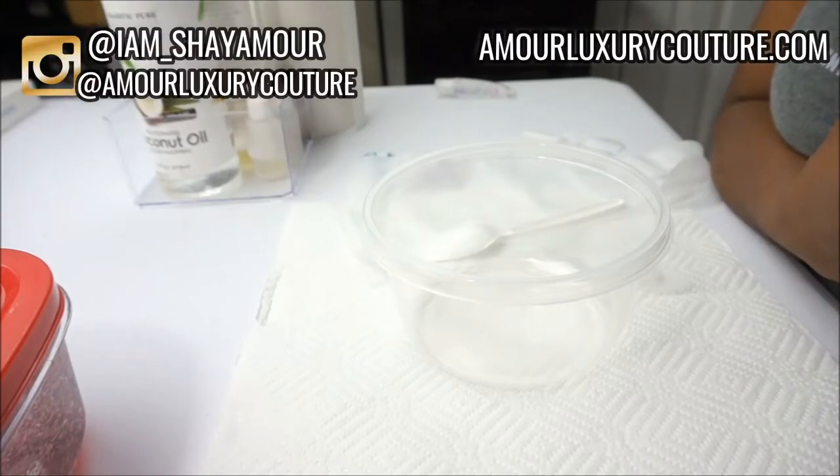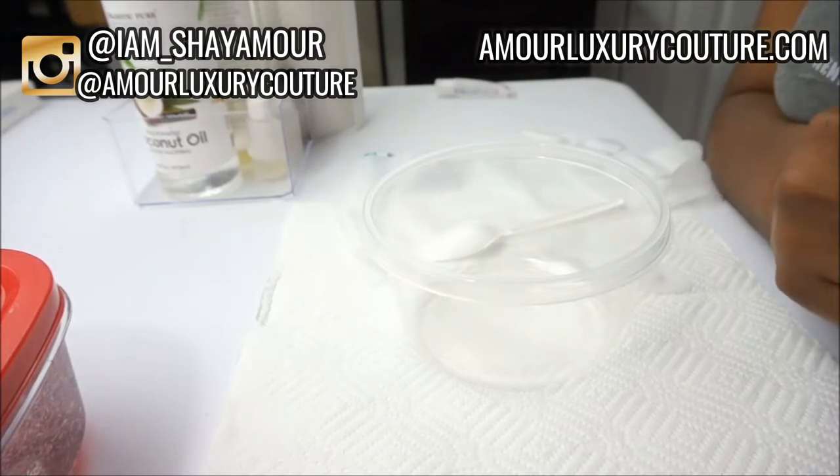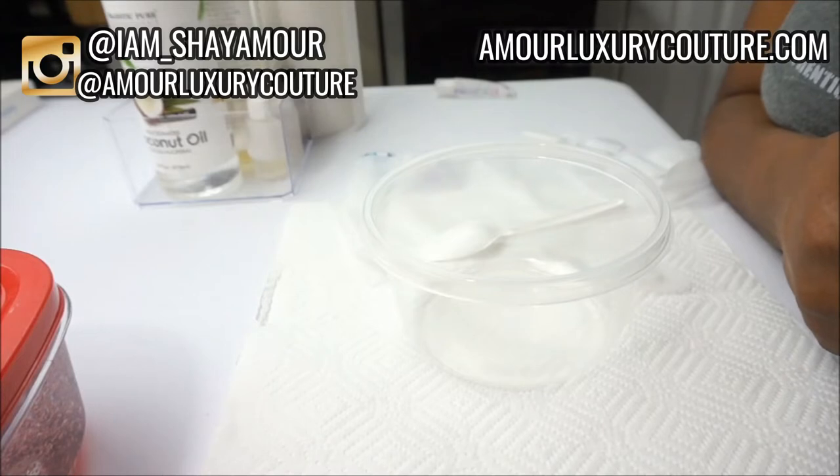Peppermint oil also helps soften and plump up your lips. I have a few peppermint lip glosses on my site, and the one I'll be showing you today is my clear peppermint lip gloss with butterflies. So if you're interested to see how I make this, definitely keep watching.